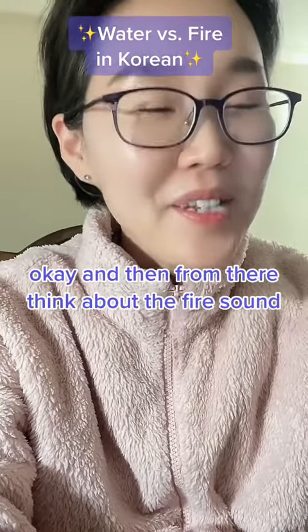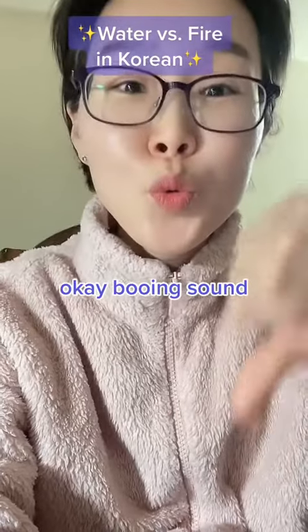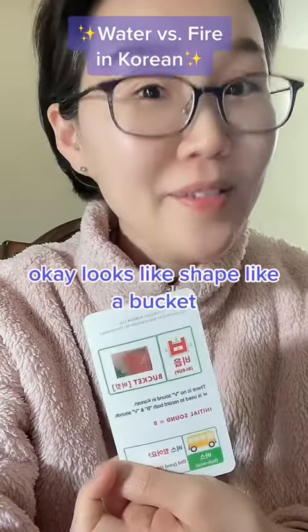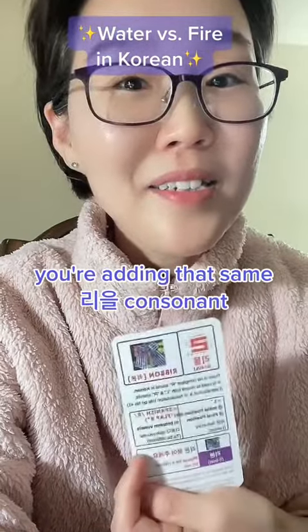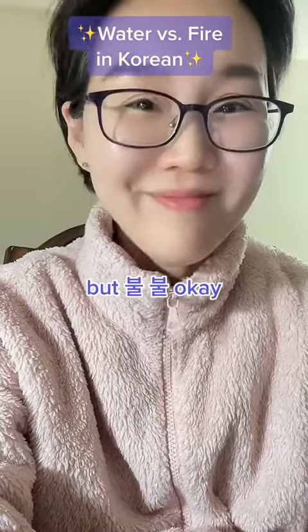And then for the fire sound — it's a 'bu' sound, as in 'bucket.' The letter looks and is shaped like a bucket. You're adding that same L consonant — 'bul.' So not like 'bull' (American English), but 'bul.' 불.